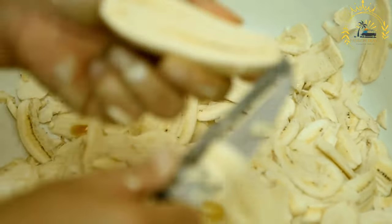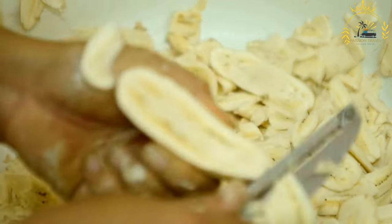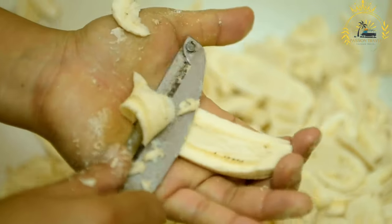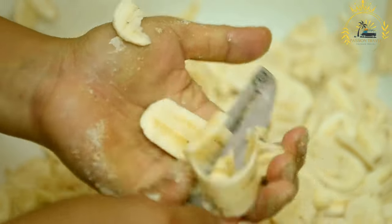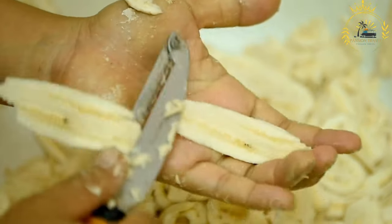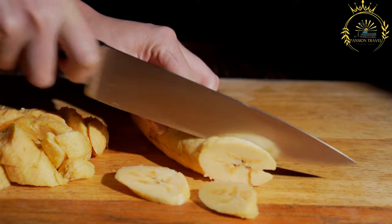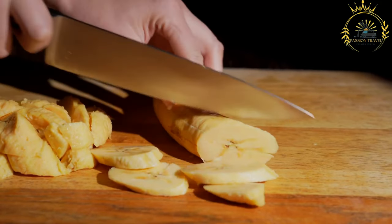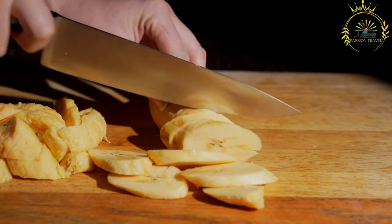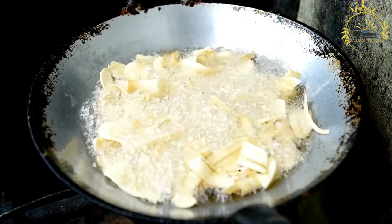Instructions: Choose ripe plantains that are yellow with black spots or fully black — these are at their sweetest. Cut off both ends of each plantain, then make a lengthwise slit along the skin without cutting into the flesh. Carefully peel by sliding your fingers under the skin and lifting it away. Cut the peeled plantains into diagonal slices about one-half to one inch thick — rounds or long strips, depending on your preference. In a deep skillet or frying pan, heat vegetable oil over medium-high heat, with enough oil to submerge the plantain slices.